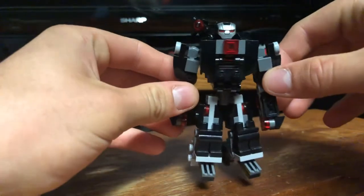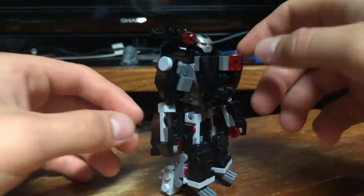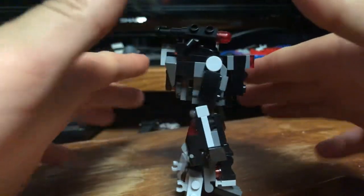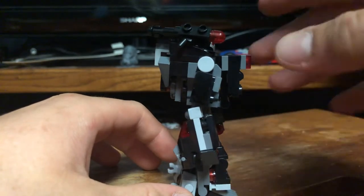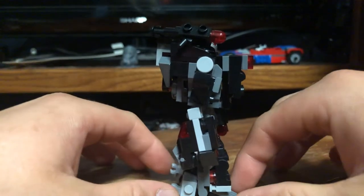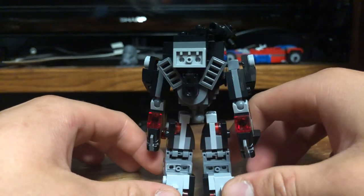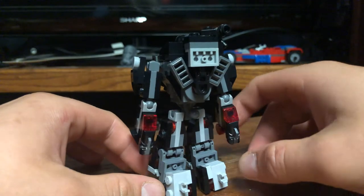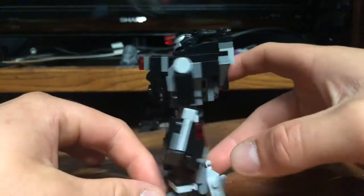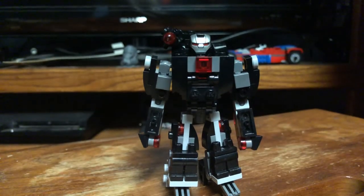Here we have my War Machine MOC. We're just going to do a full 360 view. As you can tell, it is a pretty wide build — very, very wide. It has a big chest and a pretty big back area, so it is wide from back to front. There are some pretty cool details in there that I threw in.